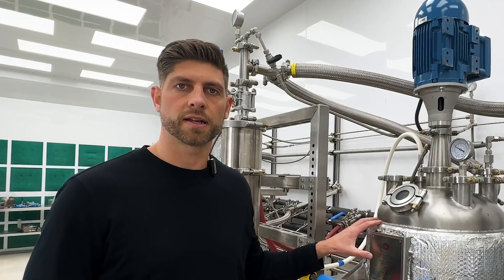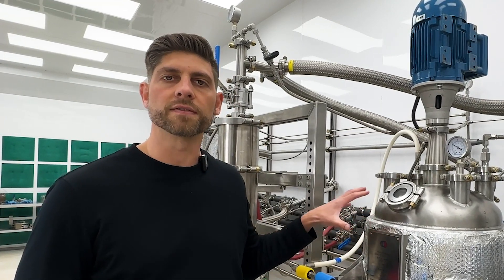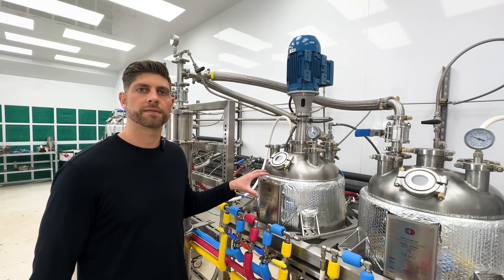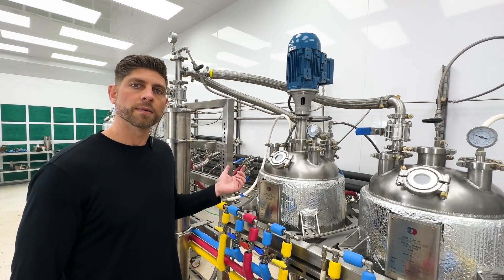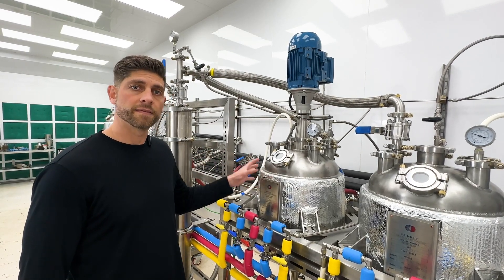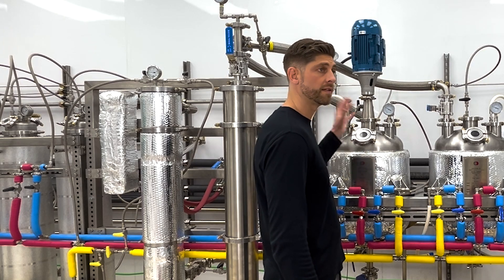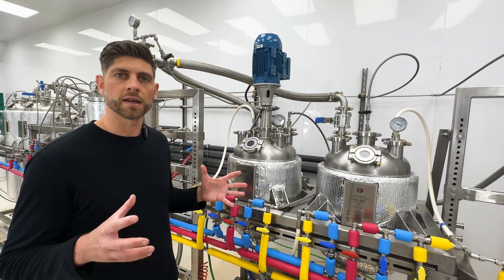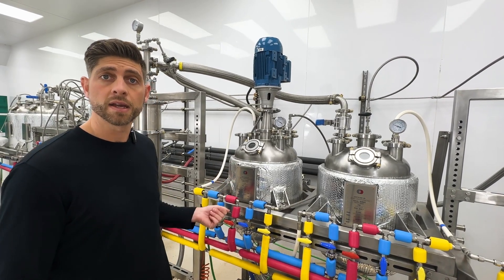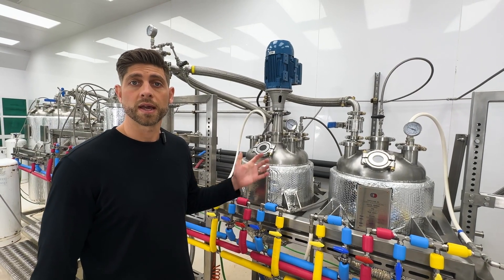After the THC isolate has been washed and purified in this vessel, we'll end up with about 20 kilograms of isolate. In order to easily remove 20 kilograms of THC isolate from this reactor, we want to re-dissolve it by first adding solvent to the system, heating the vessel, and turning on the agitator. Then we re-concentrate the solution by evaporating off some of the solvent to get it to something along the lines of a spray foam-like consistency, so it's still a liquid when we empty it, but we're minimizing how much solvent is in the solution when it comes out of the vessel.